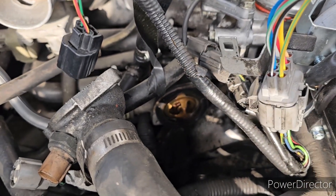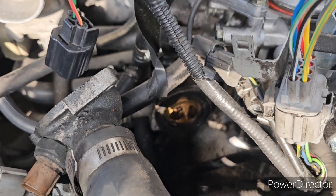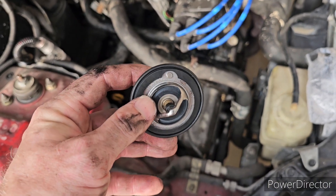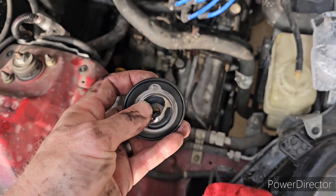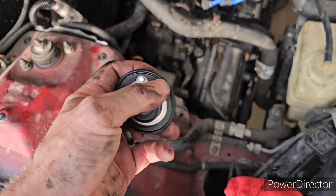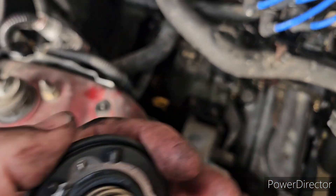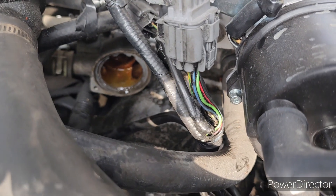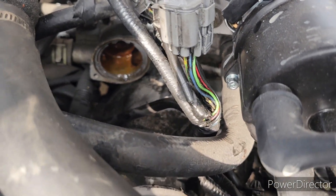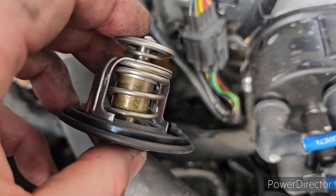We're gonna install the new gasket on the new thermostat and put it in the exact same way. When you install the new gasket make sure you put it on right — this one has a little hole right here, so the groove goes right here, and on the other side you see these two grooves. The reason for those two grooves is that if you look at the thermostat housing it actually seats in there. Place the thermostat in and make sure you put it in the right way — people have put them in backwards, so this side goes in.